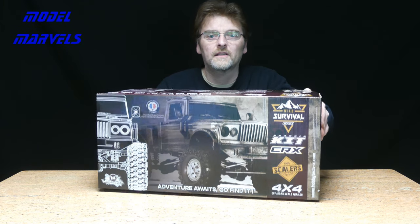Hi, welcome to Model Marvels. Here we have got a look at the Wild Survival CRX, a new kit available from Hobby Tech, which turns out to be a French company, and you'll be seeing it for the first time — so will I. Let's get into it.